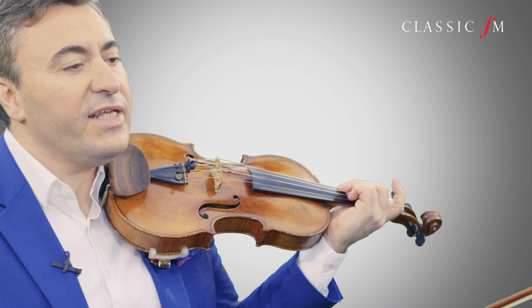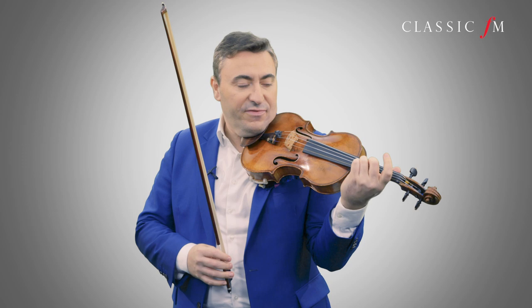My name is Maxim Vengerov and I'd like to present to you the top tip for practicing the violin and the great concertos like Tchaikovsky. We start with the finale of the Tchaikovsky. The music is fast, so you need to make sure that you have great articulation. So you need to practice it slow, and slow practice is very important.